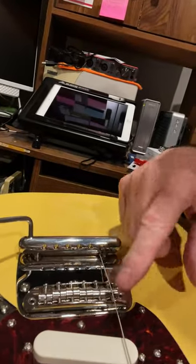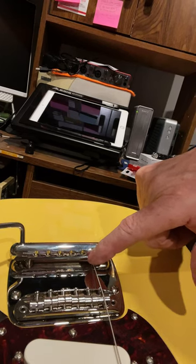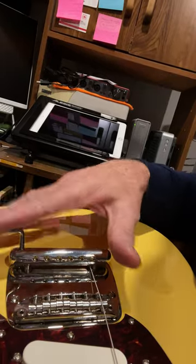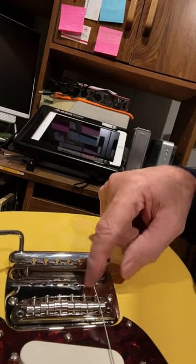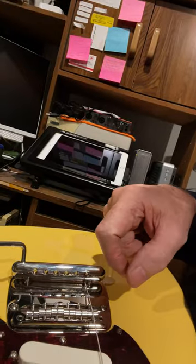Remember that when you go to restring this, you want to come in on the ball end on this side, underneath the cigar tailpiece — your vibrato — and then come underneath so that you have the right brake angle as you go over this floating bridge. You should be able to hear a harmonic as you come across that.